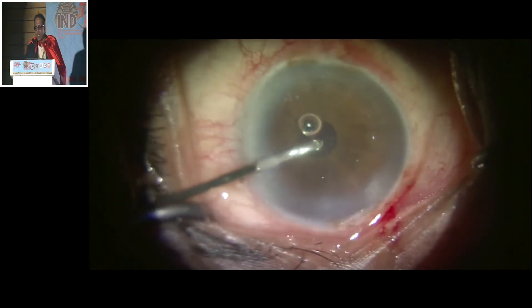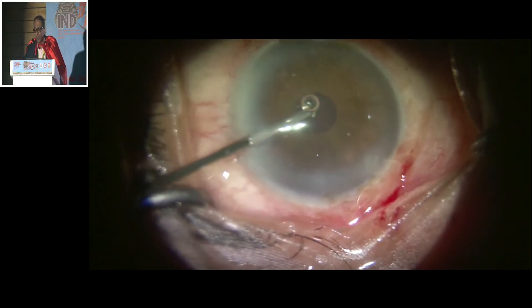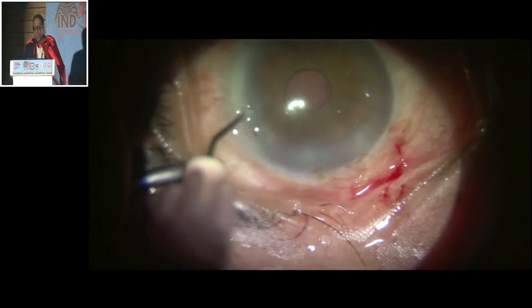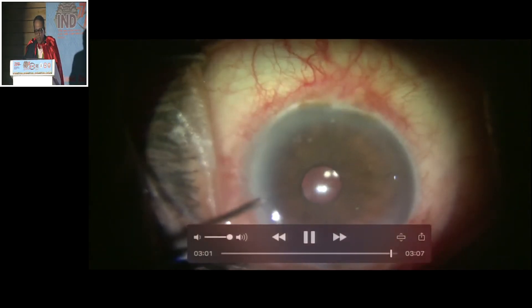Vitrectomy is done. The case which seemed hopeless, using new innovations for the first time, I am rechecking and find that I have been able to put it through successfully.